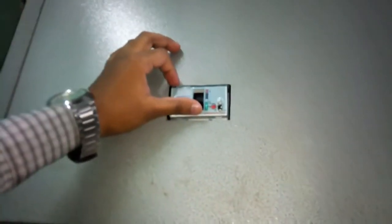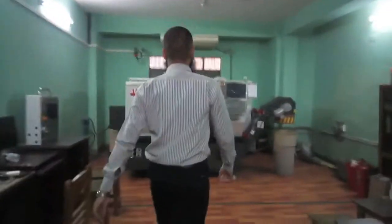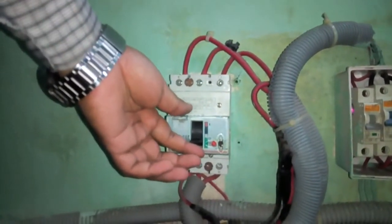At first, on the main switch. Then, on the MCB of voltage stabilizer.